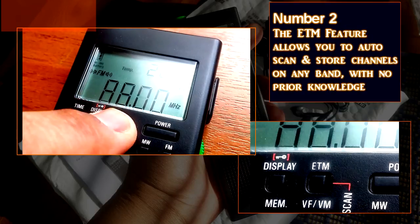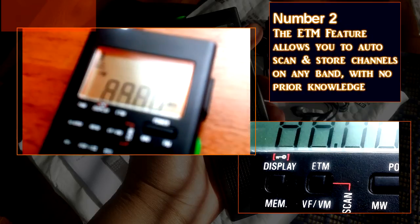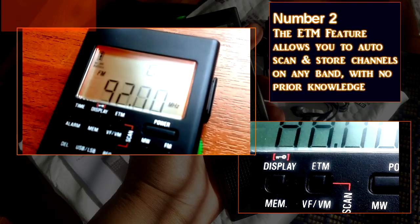Number two: the GP5 has an easy tuning mode. By pushing the button when you're on any band, the radio will scan the band — all the frequencies in the band — and store in temporary memories all of the stations that it finds. All you have to do is push a button.